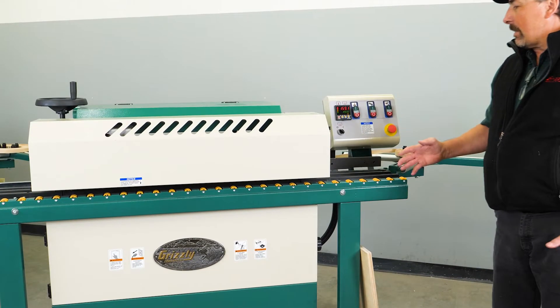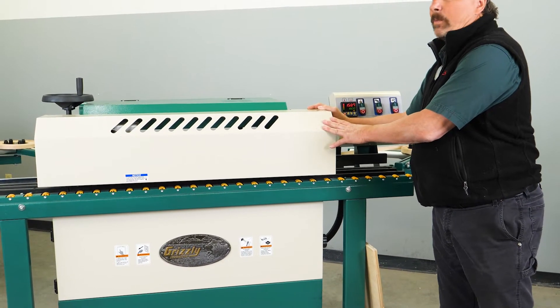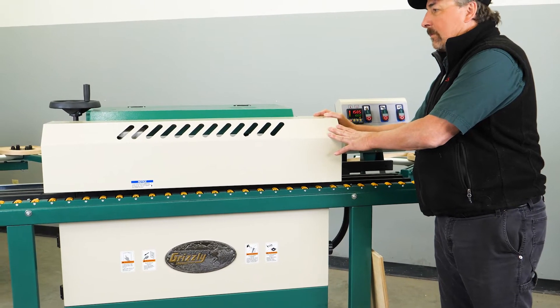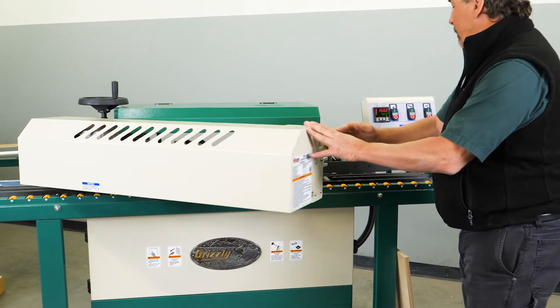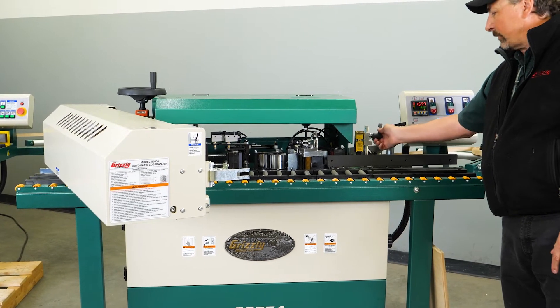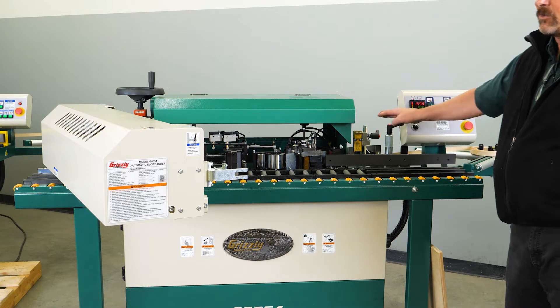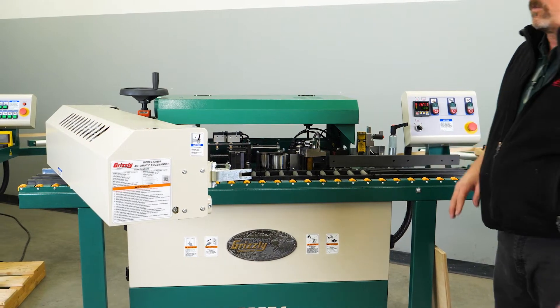Here we have our panel feeder system. I'm going to open this up so you can see the different stations. As I open this up you can see this is a lockdown handle for the panel feeder when it's in the closed position. And this is the intrinsic switch that lets the machine know that the panel feeder is in a closed position.